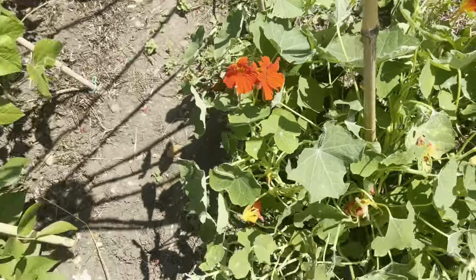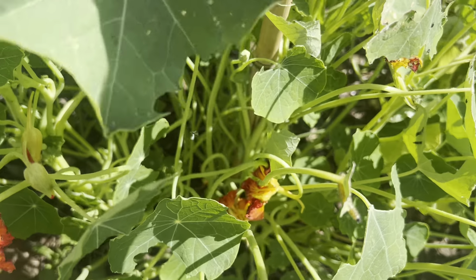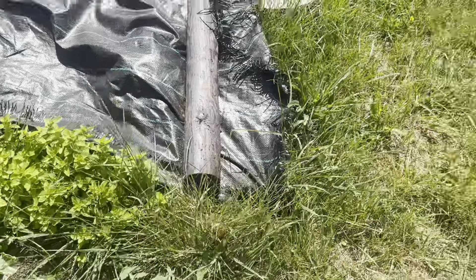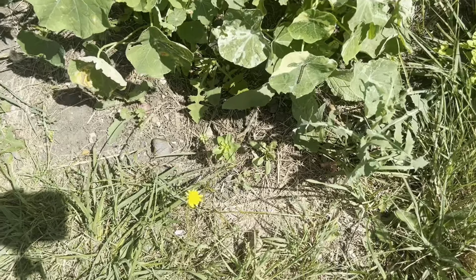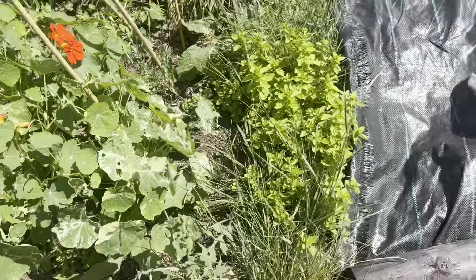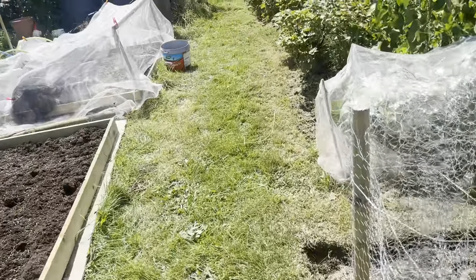Oh look — who are you? Having a munch, little caterpillar! Get off! There's a great big sage plant next to me — you can sit there. Oh look, they're all there. I suppose it's better that it's eating the sage than the veg. Stop eating my food!